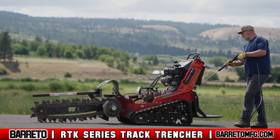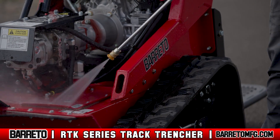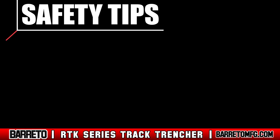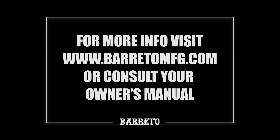Let the machine cool entirely before performing maintenance, cleaning, or touching the engine, hydraulic lines, or hydraulic fluid. Once cooled, spray down the trencher. After it's clean, operate the trencher briefly to remove the water from the parts. Once you return to the shop, complete all required cleaning, lubrication, battery, and general maintenance. For specifics on these tasks, consult your owner's manual. For more information, visit www.berettomfg.com or consult your owner's manual.